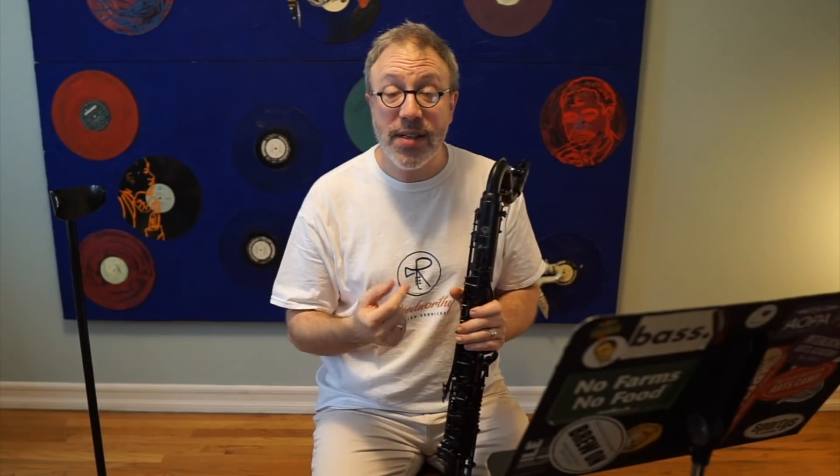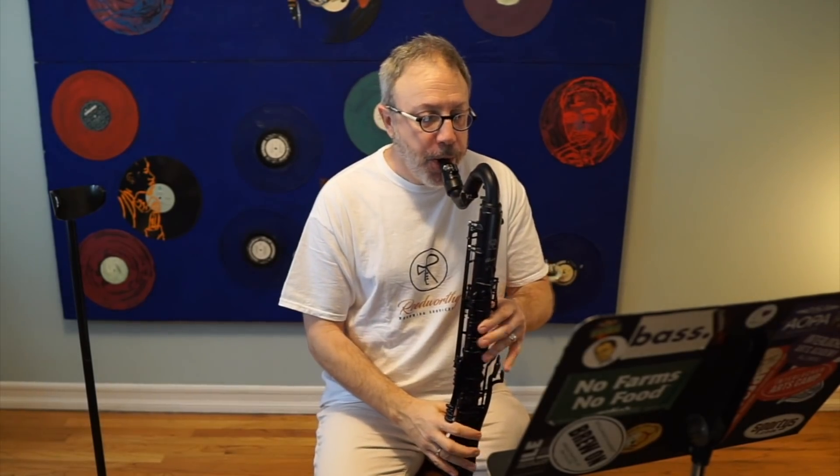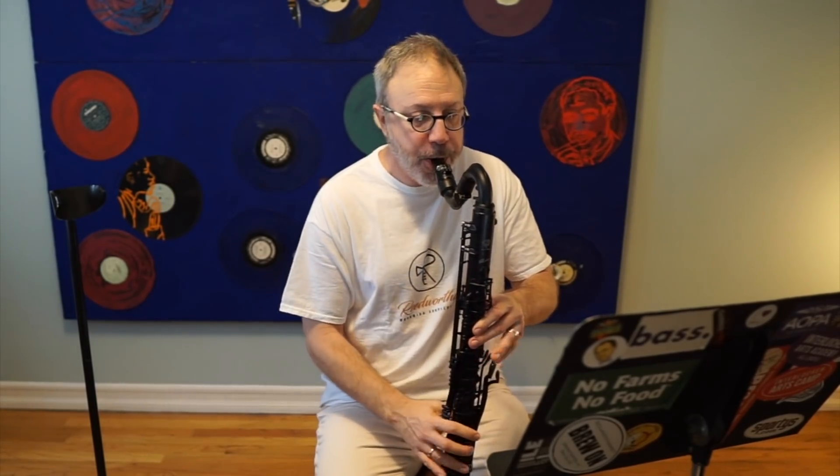The way I do this is I don't actually tongue the grace notes. Instead, I use my air — I go huh, huh, huh, huh, huh — so that's that. [Demonstrates the passage with air articulation]